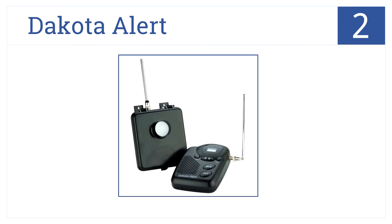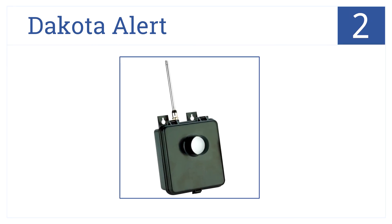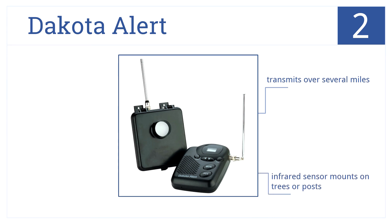At number 2, the Dakota Alert MURS wireless motion detection kit is ideal for monitoring street traffic outside of homes, shops, or offices. It has an infrared sensor that mounts on trees or posts and transmits over several miles, and it will also work with other MURS receivers.